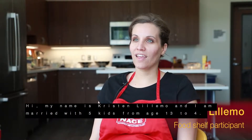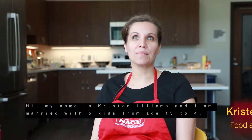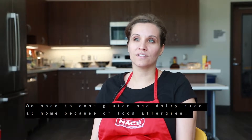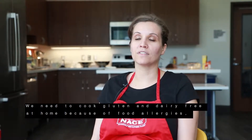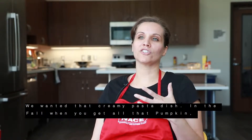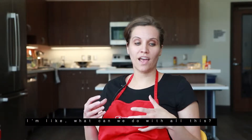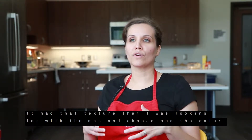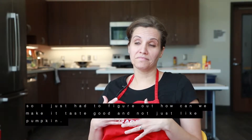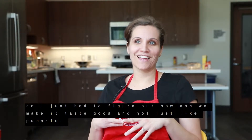Hi, my name is Kristen Lillamo and I am married with five kids from age 13 to 4. We need to cook gluten and dairy-free at home because of food allergies. We wanted that creamy pasta dish — like in the fall when you get all that pumpkin, I thought, what can we do with all this? It had that texture I was looking for with the mac and cheese and the color. I just had to figure out how to make it taste good and not just like pumpkin.